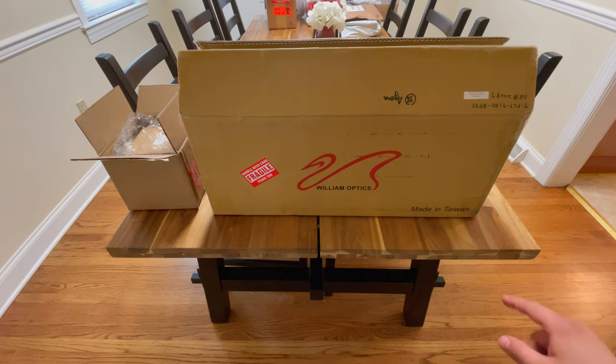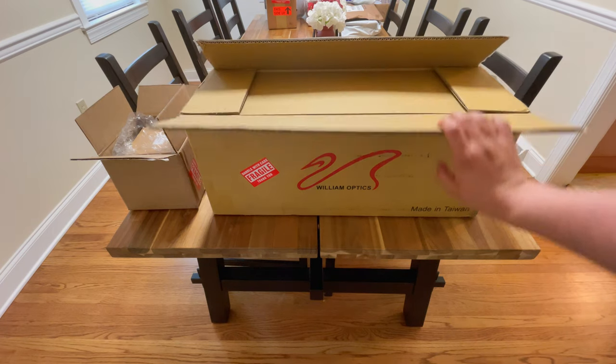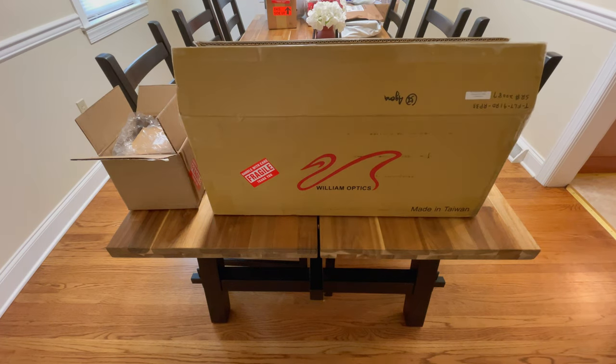So as you can see, I already have the box already undone and tried to blur out my name on some of the things. So without further ado, let's get it unboxed.